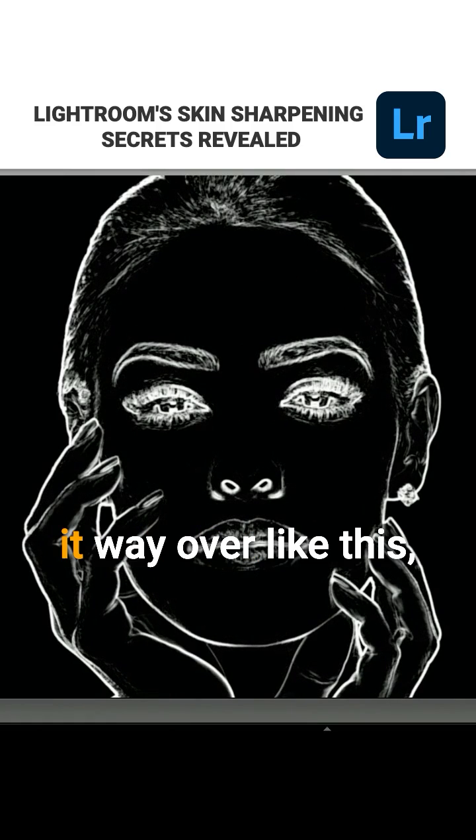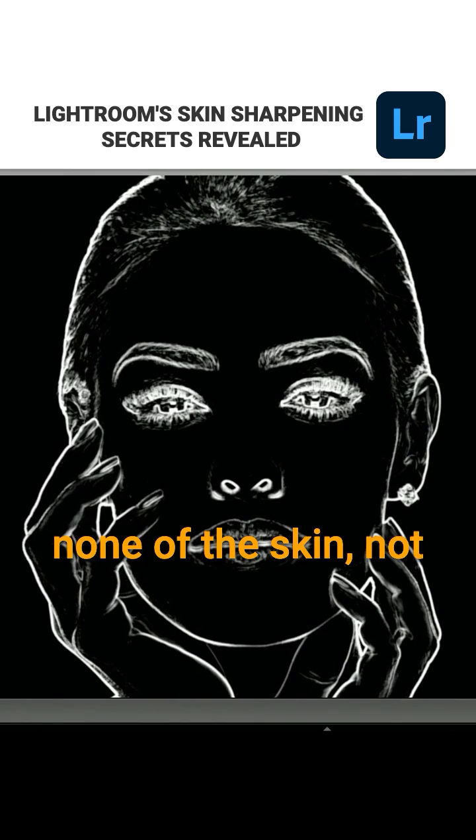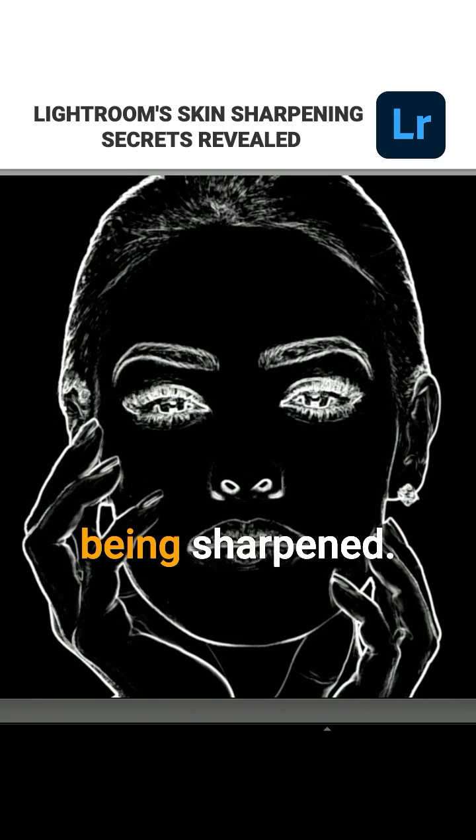So when you drag it way over like this, none of the skin — not on her hands, not on her face, not on her ears — none of it's being sharpened. The only areas that are being sharpened are the detail areas, like her hair, her eyebrows, her eyes.